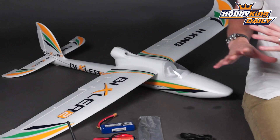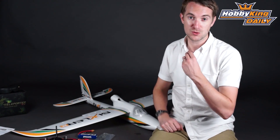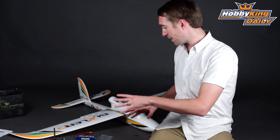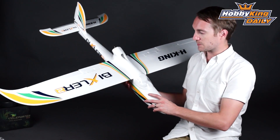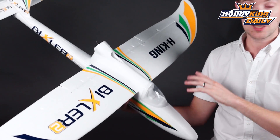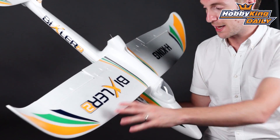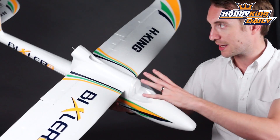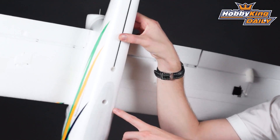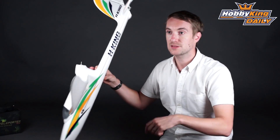The model itself goes together very easily. It's completely ready to fly, so everything you get in the box is everything that you need to get flying. It's a 1500 millimeter wingspan, which in old money is just under 60 inch. Assembly is very straightforward — you just need to attach the wing. These are two wing halves that push together and lock in with screw holes in the bottom, very easy to put together but also easy to take apart for transportation.